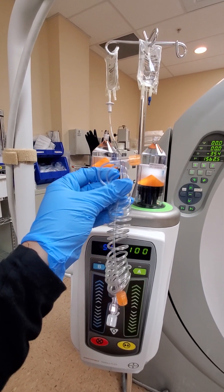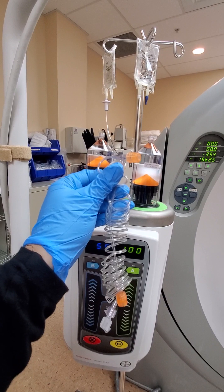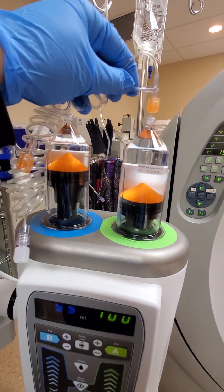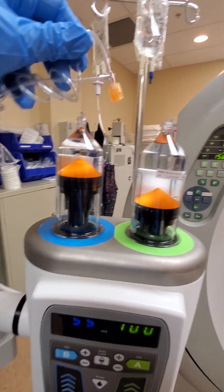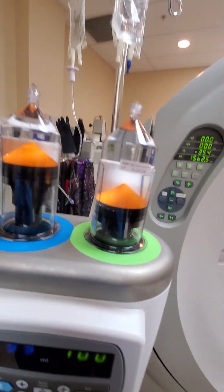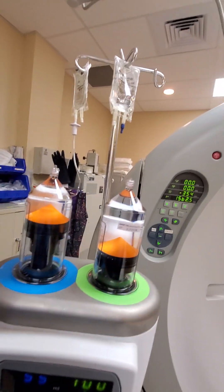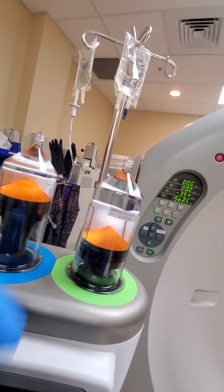Now we're gonna attach the tubing that the patient will be getting the contrast and saline through. The short stub is for the contrast and the longer one is always — always — for saline. So contrast first.